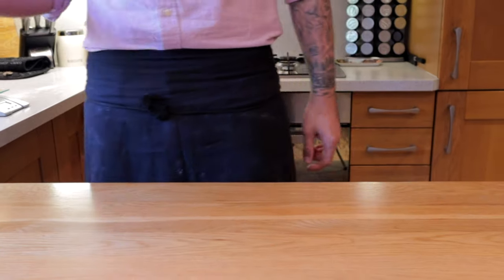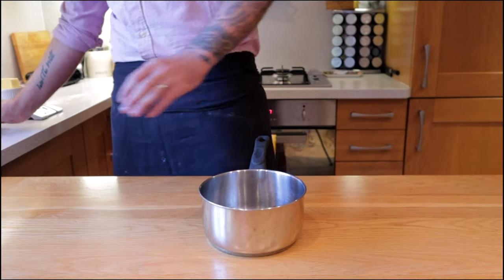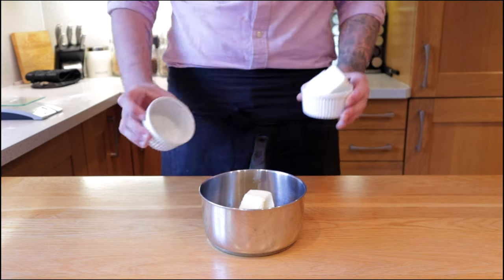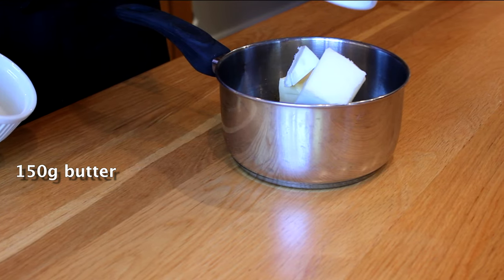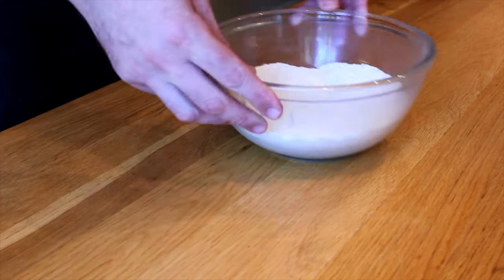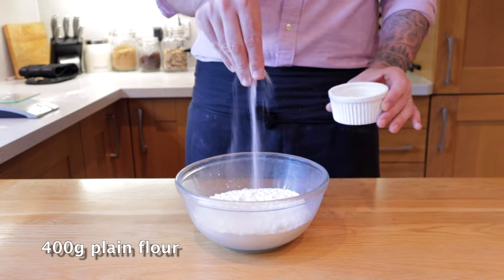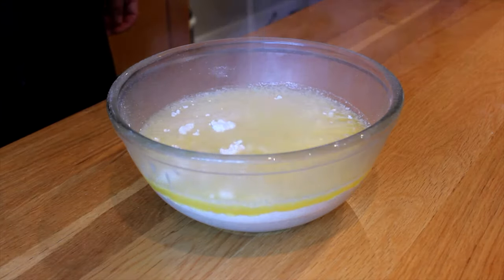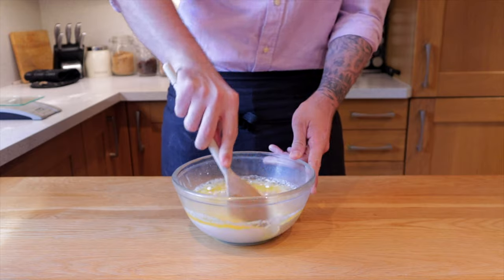We start by making the suet pastry — it's basically a hot water pastry that when baked goes crispy on the outside but still has that slight softness on the inside. Into a pan put 150g of butter and 150g of pork lard, put it onto a low heat and let it melt. Then into a bowl put 400g of plain flour and give it a good pinch of salt. Once the butter and lard has melted, pour it straight over the flour and mix together with a spoon or spatula.